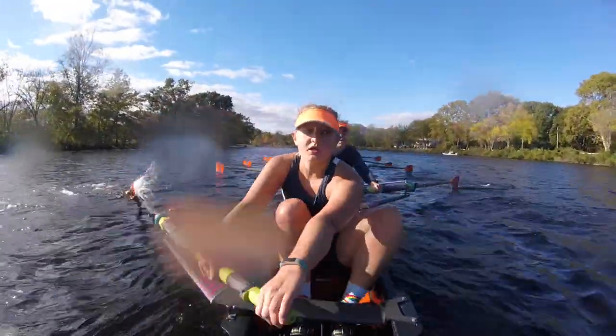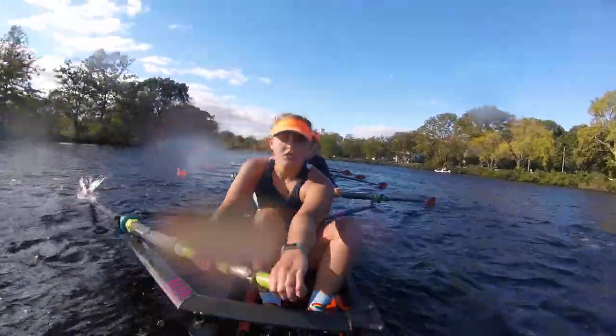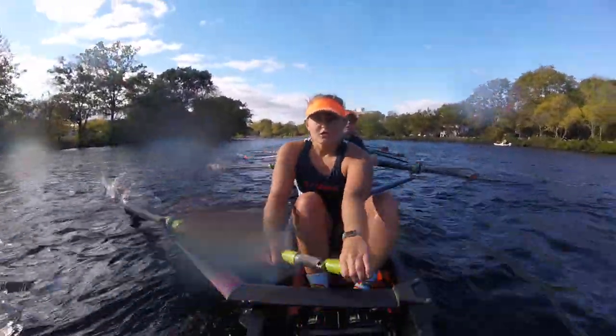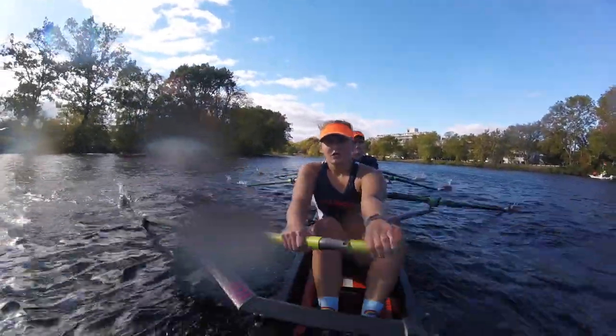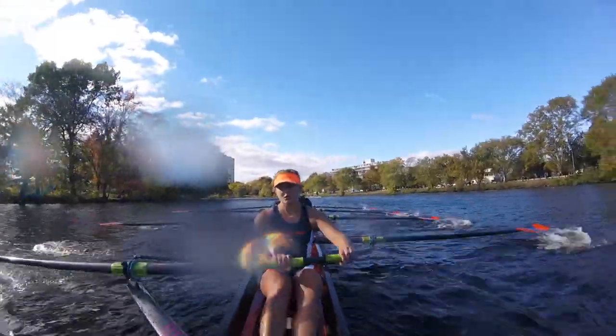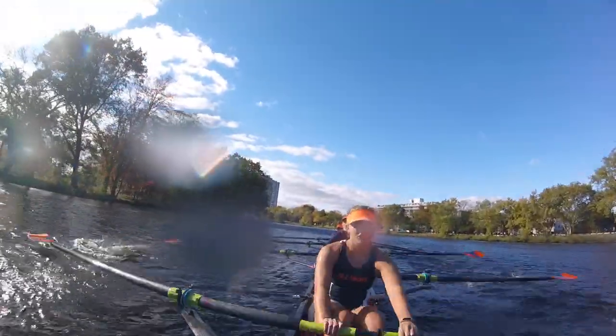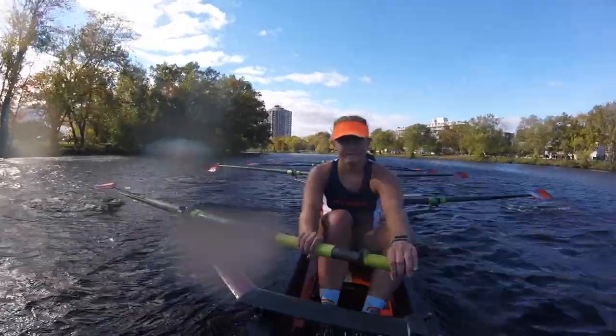Let's move faster on this one. Go. Go. Quick. Nice. Starboards, keep it up. Starboards, respond to me. You got to do it. Nice job. Long. Drive. They're cheering for us. Good. All right. Ports, we're going to go. Get ready for it. Starboards, let's go.